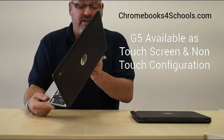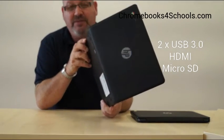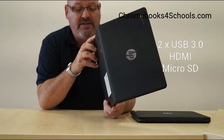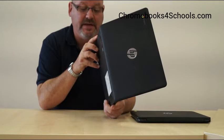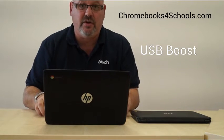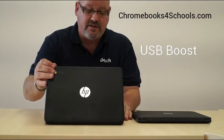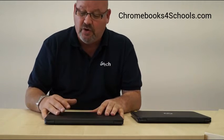Walking around the device, some other things that are different: it has two USB 3.0 ports, whereas the G4 had a 2.0 and a 3.0 USB. It also uses HP's USB Boost technology, which means the device, even when it's closed and not powered up to AC, can actually power a separate device through its USB connector.